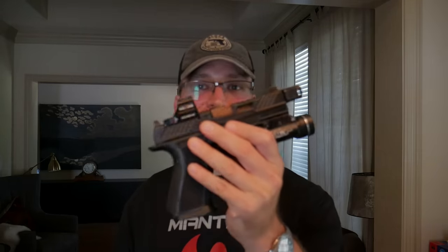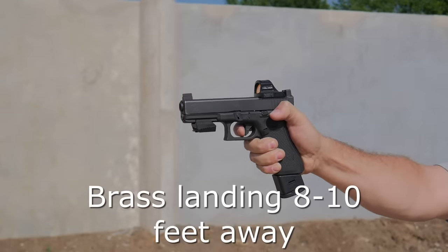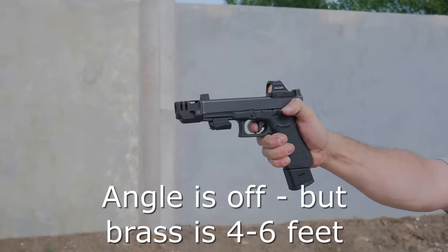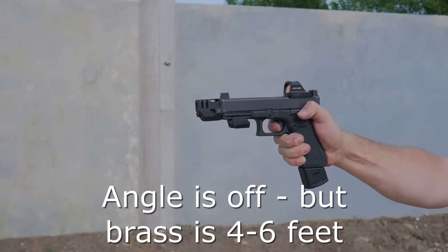Another way to see the slide has less energy is by watching the brass eject — with the muzzle device on, the brass goes about half as far as it does without, meaning the slide isn't hitting the ejector as hard. The big pro for a compensator is less slide movement, so less recovery is required to fire another aimed shot — you'll feel like you can shoot aimed shots faster with a compensated gun versus a non-compensated gun.